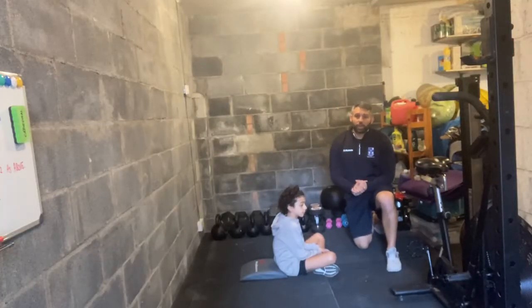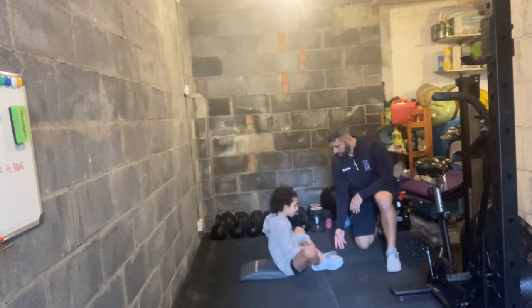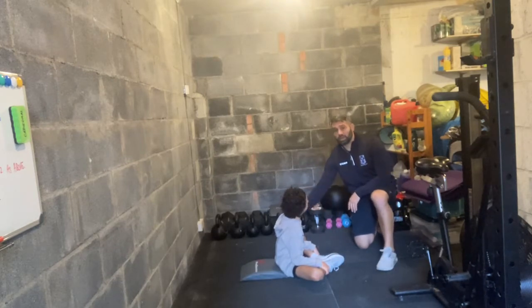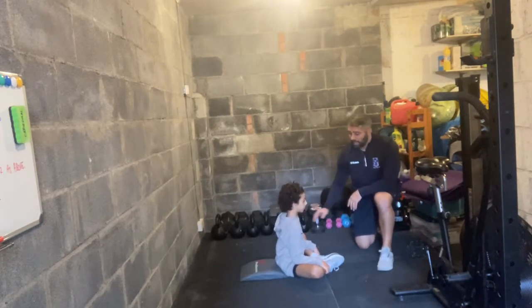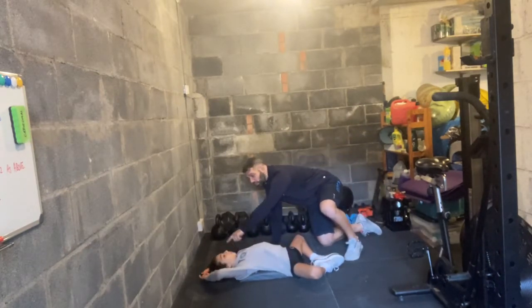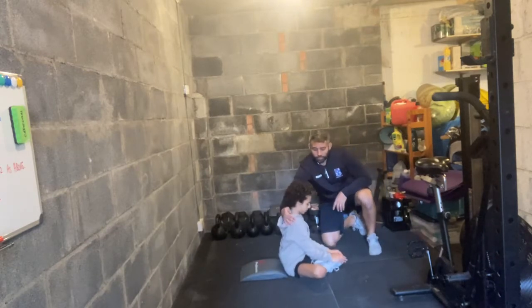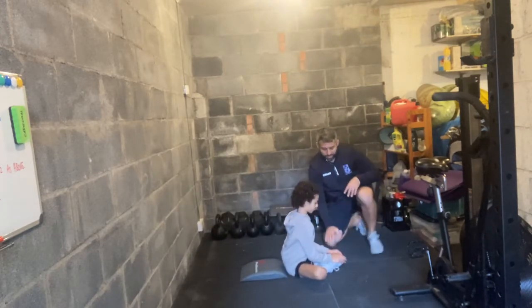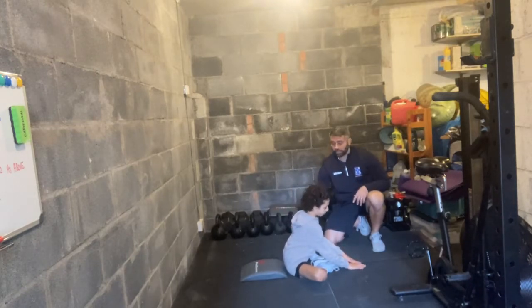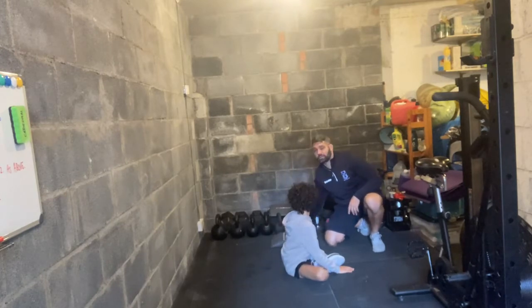For each of our workout options today there's a sit-up involved — it's going to be a butterfly sit-up. Joni's going to place the soles of his feet together in front. He starts in a sitting position, lies all the way back keeping his hips on the floor so his shoulders and hands touch the floor behind him. He then sits all the way back up, making sure his shoulder passes through his hip, and touches the floor in front. This can be done with or without an ab mat.